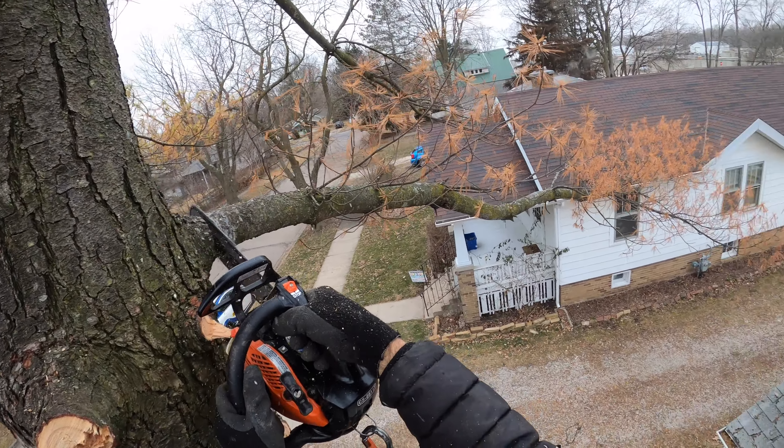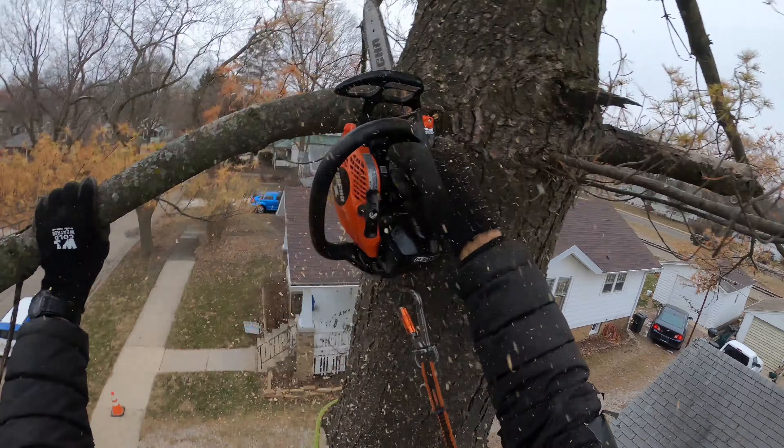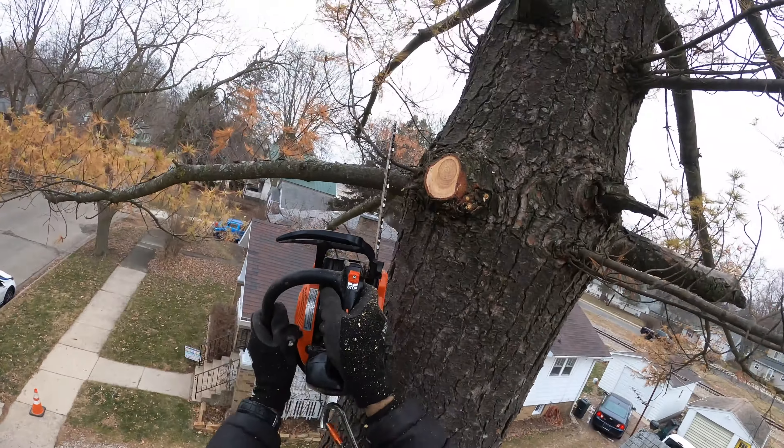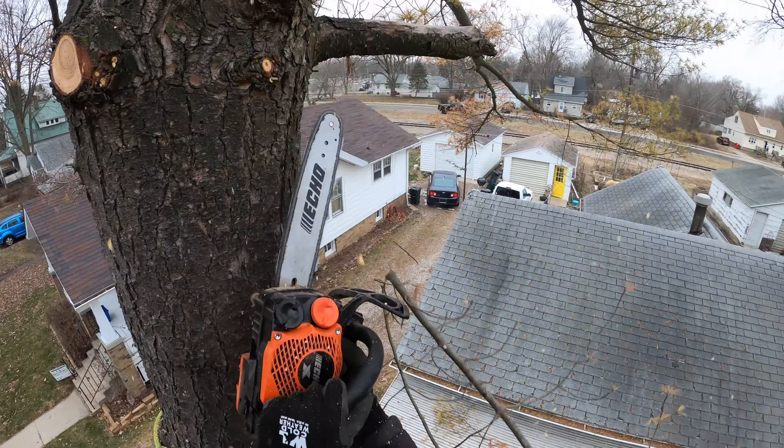So you climbed up here and screwed this stuff all in here? Yeah. That's awesome. Did you use a ladder or something? Nah, just jump up to the first branch. Old school. I like it.